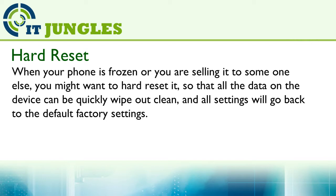Hard resetting will quickly wipe out all the data on the device and all the settings will go back to the default factory settings.